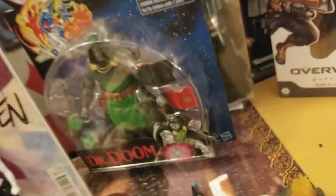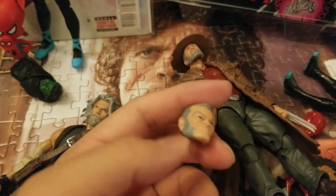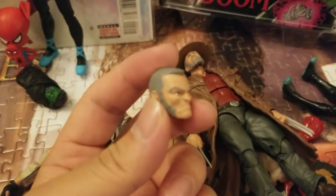I saw a video on this character. The figure itself was cool — they had Old Man Wolverine on a horse and they took the arm off of Hawkeye and made him Old Man Oliver Queen. I thought it was sick. But the figure itself is great and I can definitely see why people love it.